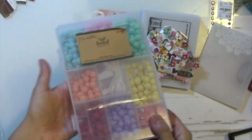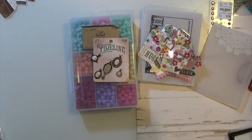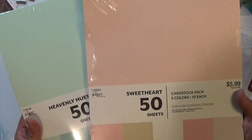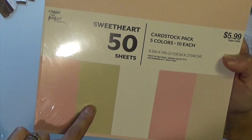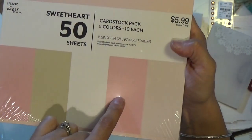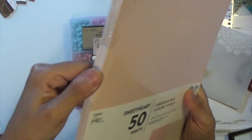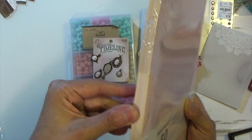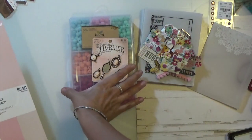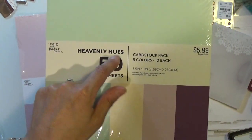This was not on sale when I went to Hobby Lobby, but everything from the Paper Studio was on sale so I picked these up. The colors you get are a pink, a gold, white, a darker pink, and a lighter pink. I think they're a little shiny but we'll see. I also picked up the 'Sweetheart' and the 'Heavenly Hues' card stock packs.